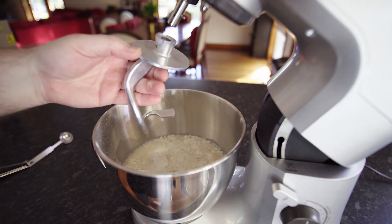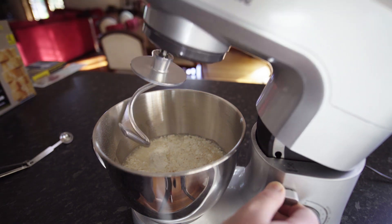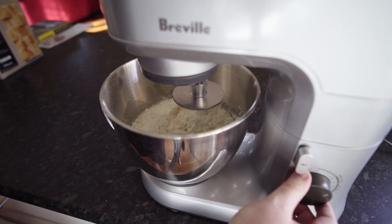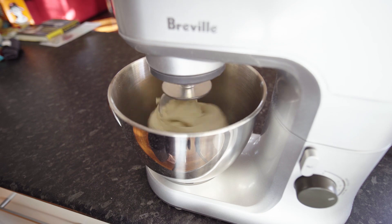Throw it into your planetary mixer with a dough hook, let it mix for around 6 minutes. If you don't have this, you can do it by hand, that's what makes it a little bit more difficult. Do that for about 10-15 minutes until you get a nice smooth dough.